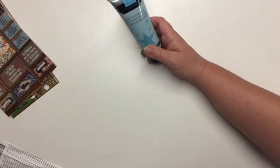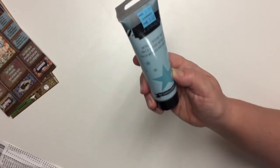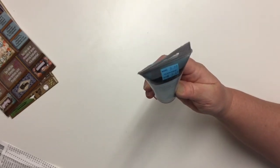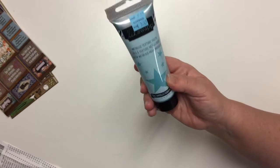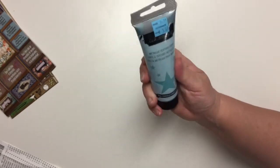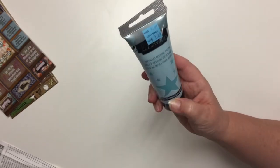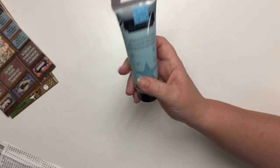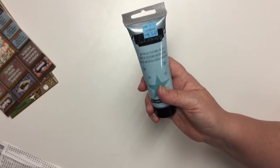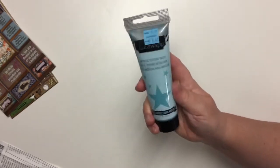I found this tube of Heidi Swap metallic texture paste in a nice shade of blue — actually the color is teal. Regular $9.99, but it was a clearance item at $3.49. This is a good product. I would not want to pay $10 — I think that's kind of high — but $3.49? Yeah, that's good.